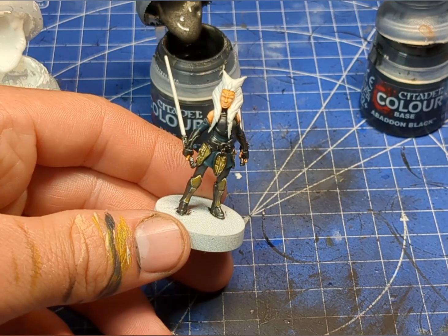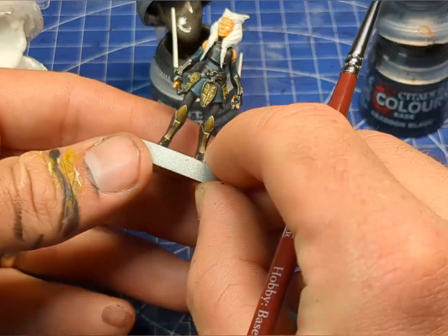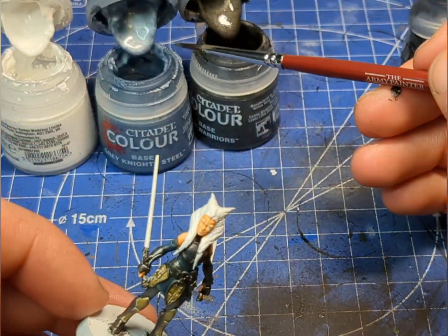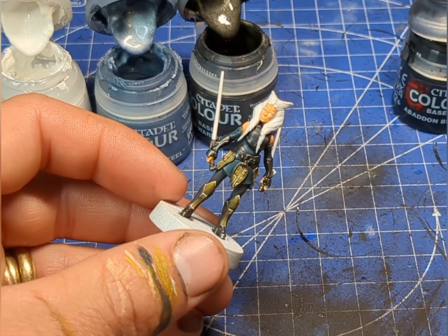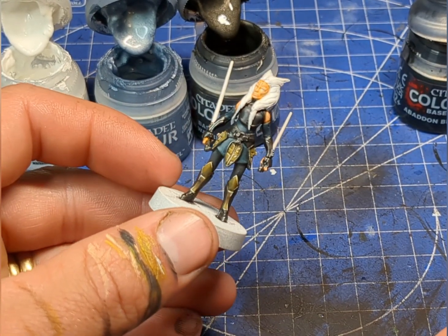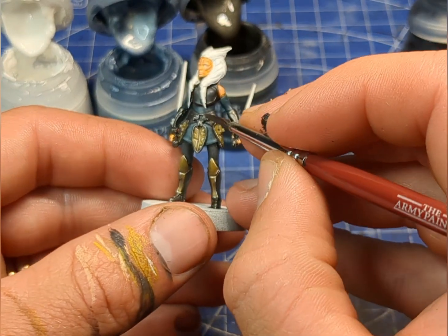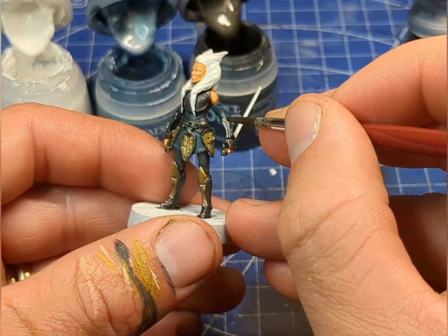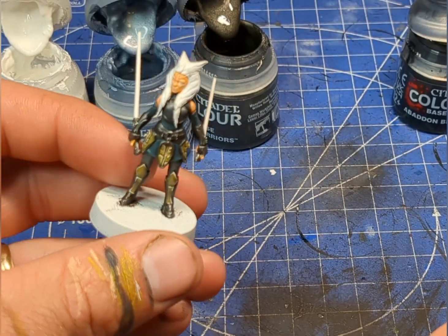Now we're just going to add in pure Iron Warriors base. Next up we're going to take some of this Grey Knights Steel, which is a lovely light blue-silvery color, and mix that in with our Iron Warriors, just to start to blend in a lighter silver.